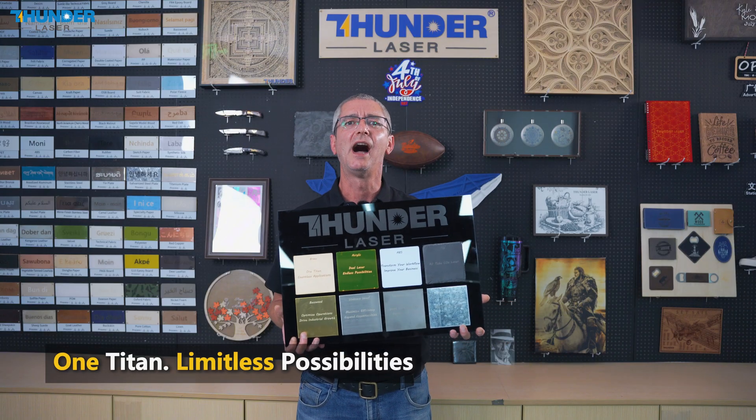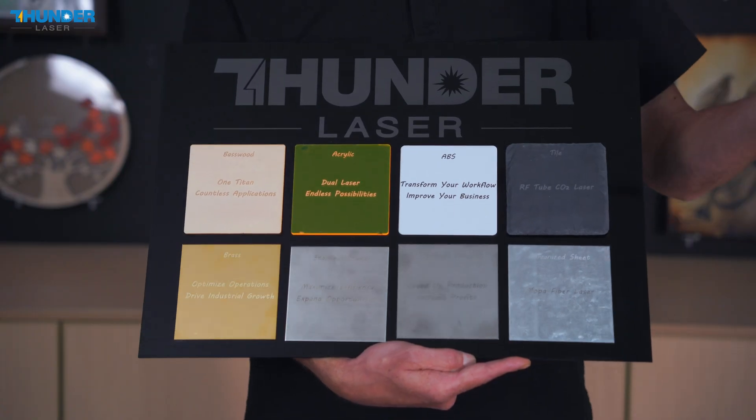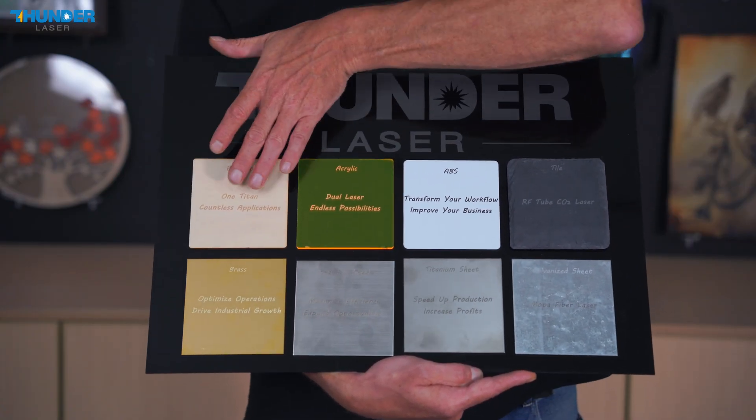Let's start with a simple material board. In this demo, Titan will show you how its Dual Laser can engrave a variety of materials — from non-metal such as acrylic, ABS, and tile, up to metal materials.